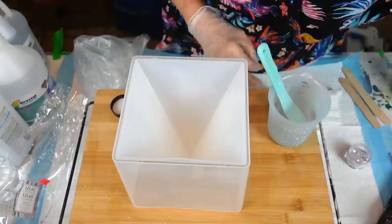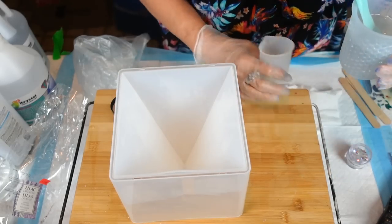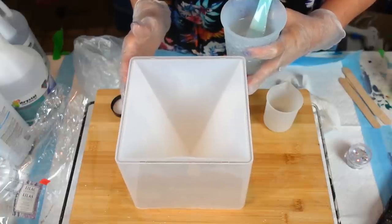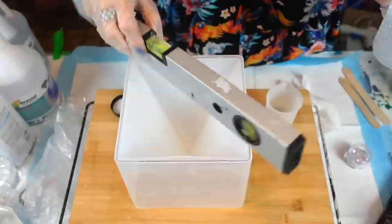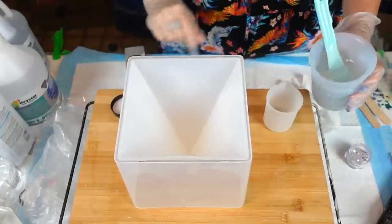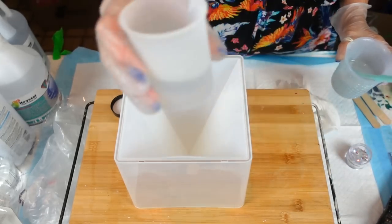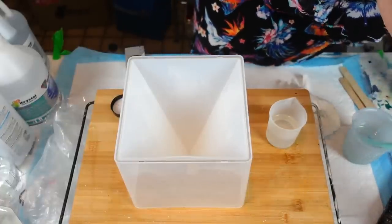I'm going to mix it a little less because I don't want to pour too much in. I want to make sure it's level. I'll pour about two ounces into the tip of the pyramid, then stir in some of my Wedding Day Bliss glitter from Laura's Art Corner. Two big spoons — they were sealed, so I had to open carefully.